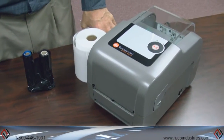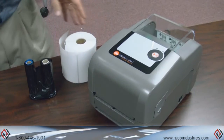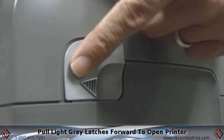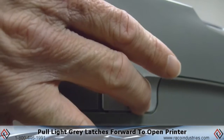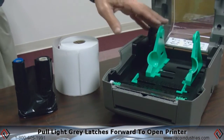We're going to demonstrate loading media into the Datamax E-Class Mark III printer today. To open up the clamshell of the Mark III, there are two latches on each side, light gray, and they have an arrow marked on them. Simply grasp both latches behind the arrow, pull forward, and the upper clamshell will open.